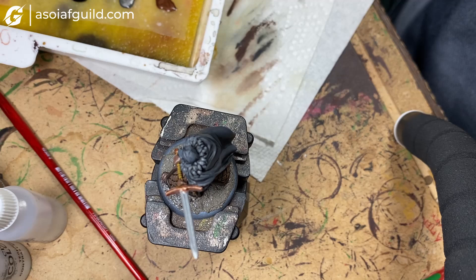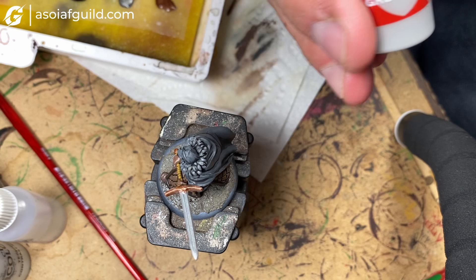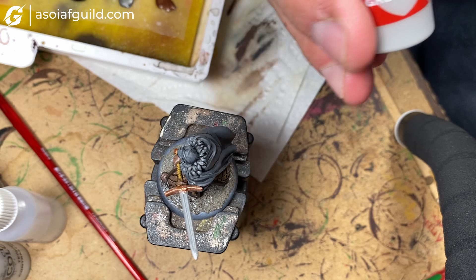Moving on to the next layer for the fur, we're using Gracie from Citadel to just come in on the highest parts.